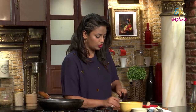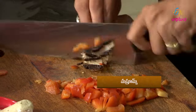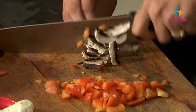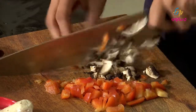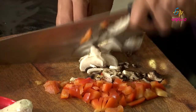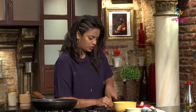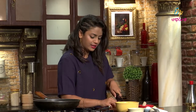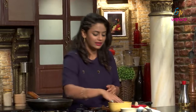So red bell peppers, I will chop it. Cut it. I am going to add a non-vegetarian version. Now I am going to cut the ingredients — red bell peppers and mushrooms. I am going to cut the lasagna and pasta sheets.